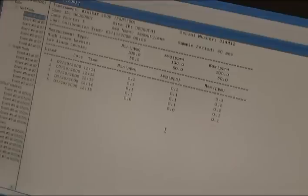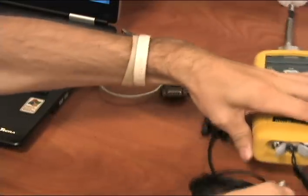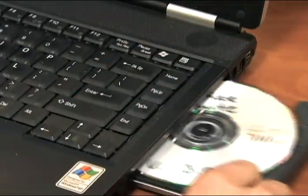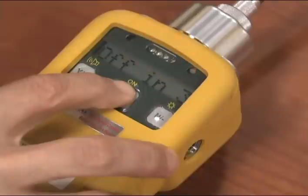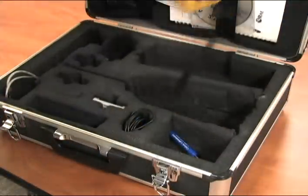When you have completed all report functions, disconnect the unit and shut down or remove the CD. Push the mode button once on the unit to go back to survey mode. Hold the mode button for 5 seconds until the unit turns off. Repack and ship back to Galson Laboratories.